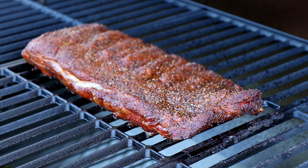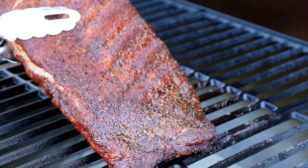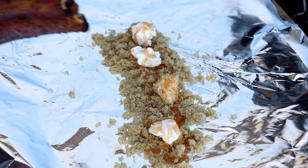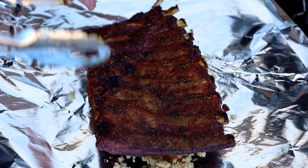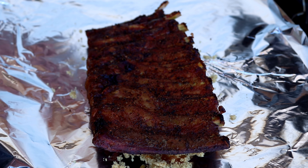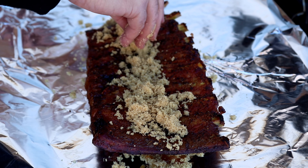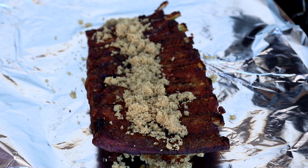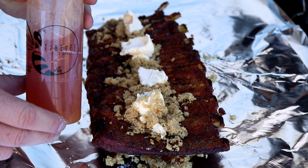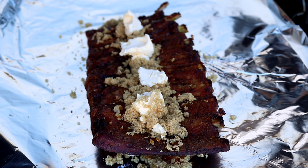We're going to be using Smiling Swine's rib rub today. We're not going heavy on the backside — just want a little coating back here. There is some exposed meat, so we'll flip it over and do the same on this side: some SPG, a little other hidden seasoning in there, and then a coating of Smiling Swine.